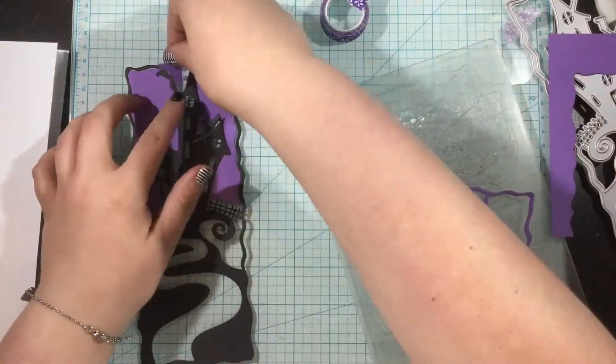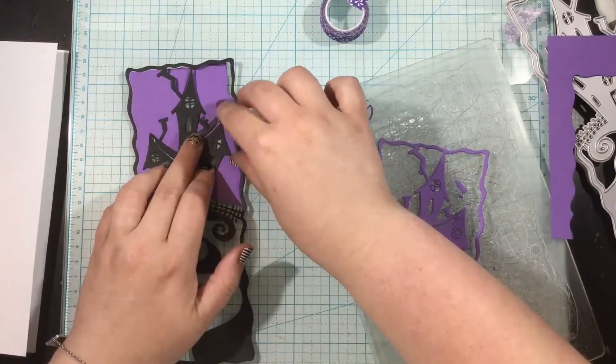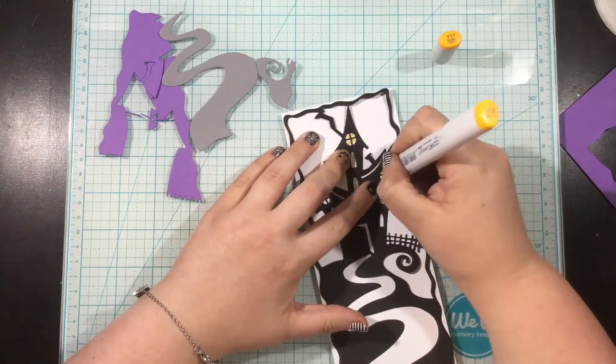I die cut that Slimline Hill House die again from some purple cardstock. I only needed the top of the die and I'm going to just take those purple pieces and piece them together. I did the same thing with the gray for the driveway.